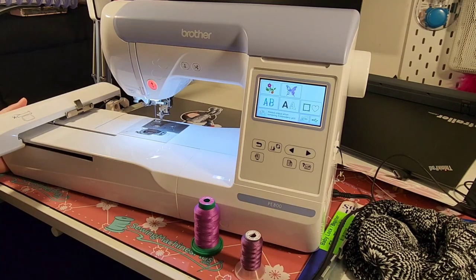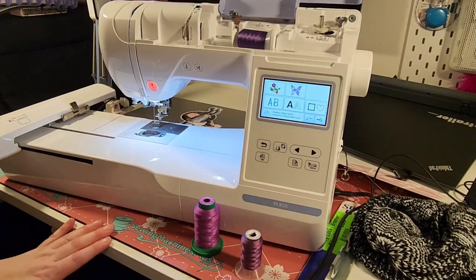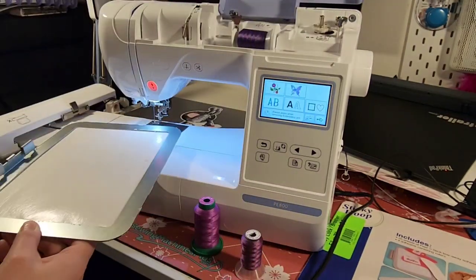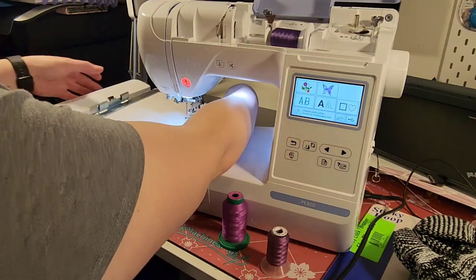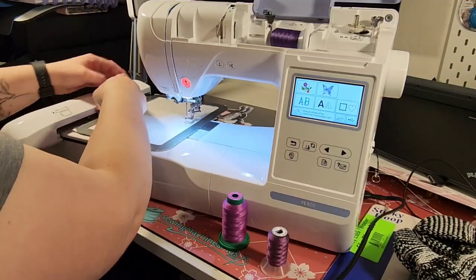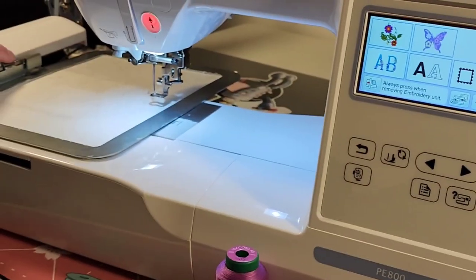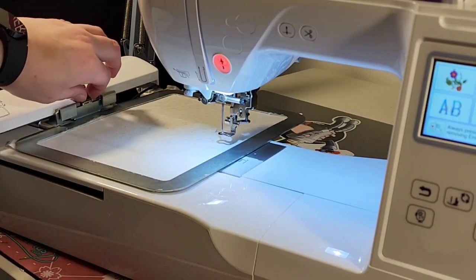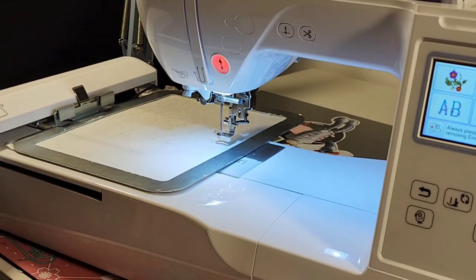Okay, so I have my Brother PE 800 here all ready to go. I picked out three colors that I am going to use — I'm going to do a compass on this hat. So it's just like any other hoop that you have for the Brother. Pull that tab back and have those latches go down. Sometimes I have to wiggle it a little bit but it does lock in there underneath this tab. There is a tab here and this piece does go down below that. If you don't, you do get inconsistent stitches because it moves slightly, so you don't have the accuracy that you would normally have.